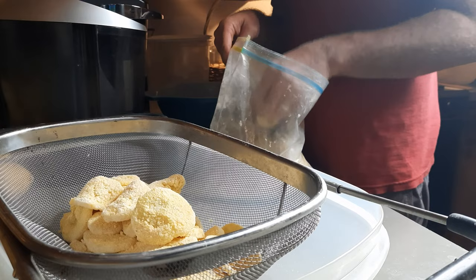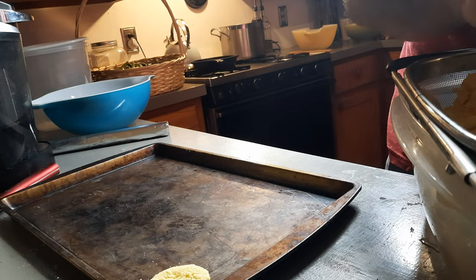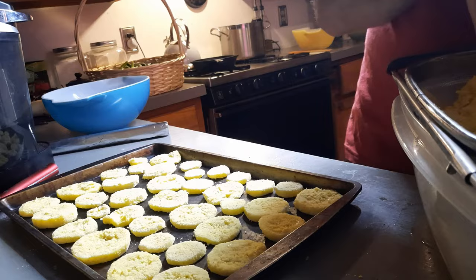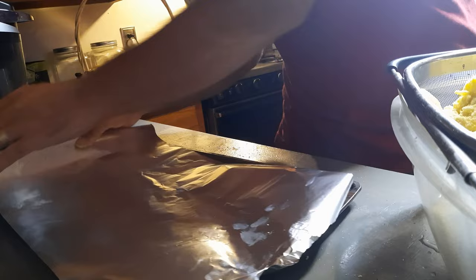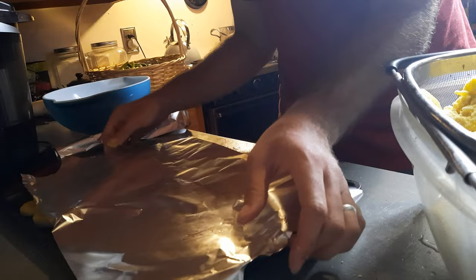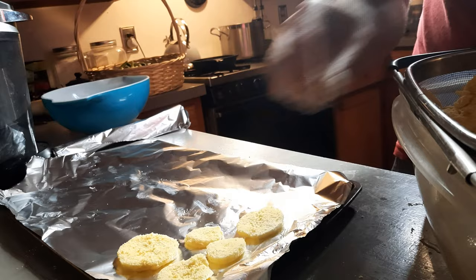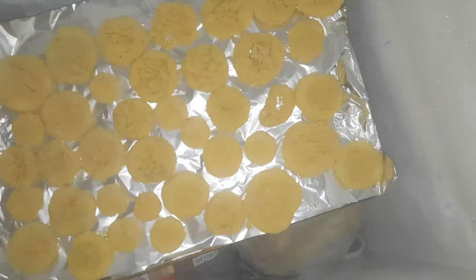And now comes the magic — here's the step you gotta know if you're gonna do this right. Take your battered squash pieces and place them on a baking sheet, making sure they're not touching each other, because we're going to freeze them this way and we don't want them to stick together. When the baking sheet fills up, place a sheet of aluminum foil, parchment paper, or wax paper on top, and stack another layer of squash on top of that. Stack as many layers as you have room for in the freezer. Then place the tray on a flat surface in the deep freeze and let it sit until the squash is nice and frozen.